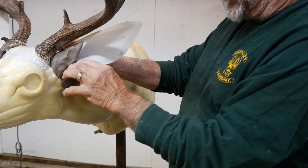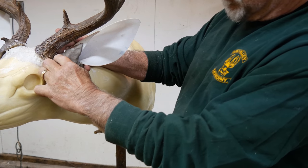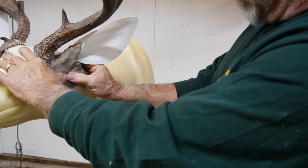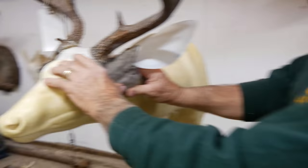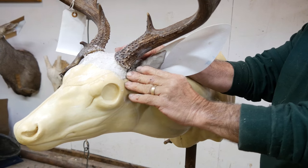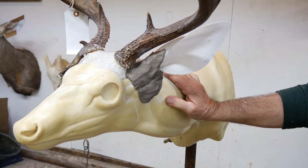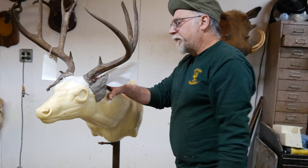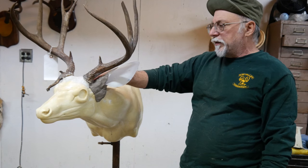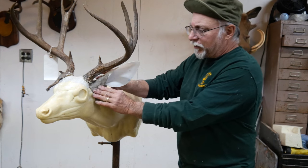This is the ear's back position, of course. It's really not as hard or as mysterious as people want to make it seem. You'll see a lot of mounts that have huge amounts of muscle back behind the ear, but there's really no reason for it to be there, because the ear pulls, so the muscle will be in front.